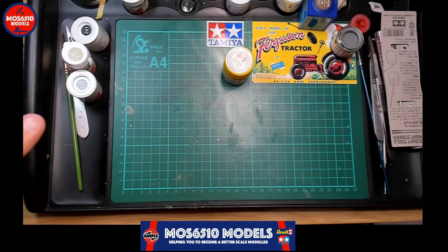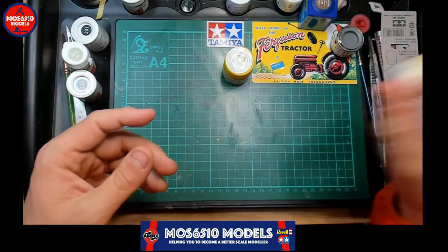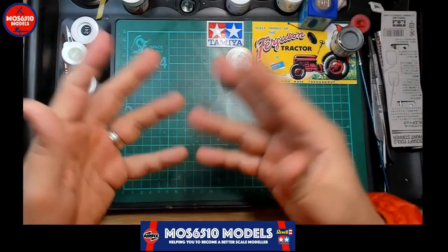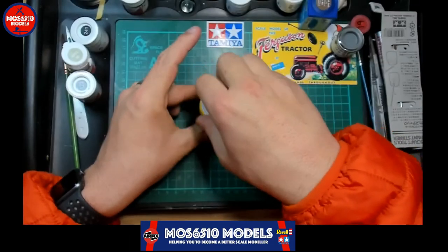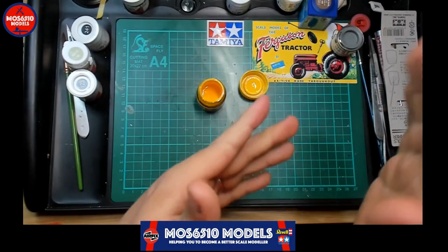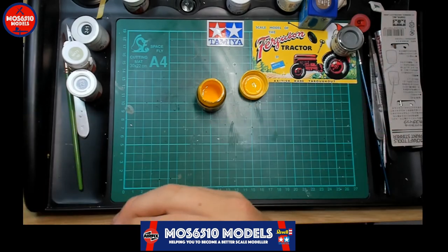I personally don't have Vallejo model paints — I have their Model Air range, and that's basically it. So let me show you how I mix paint. There are three ways I mix paint. If I undo this yellow pot here you'll see the Tamiya — yes, I grabbed it after I realized I was forgetting the paint. Good job, I thought I had it all together but I didn't.